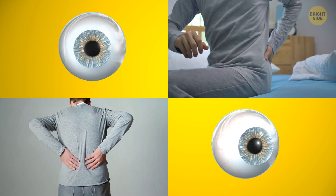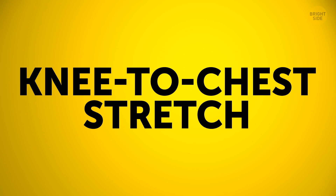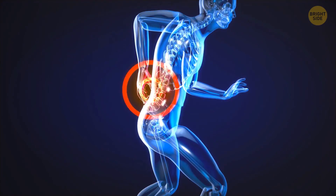You can relieve your lower back pain or even prevent it altogether. Let's get into it. Warm up with a basic knee-to-chest stretch — it'll help relieve the tension in your lower back.